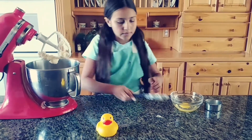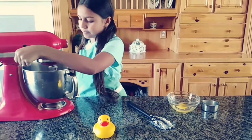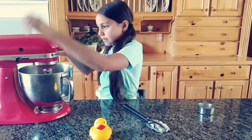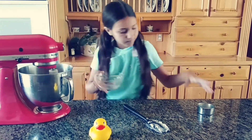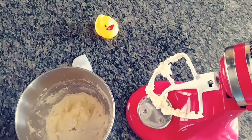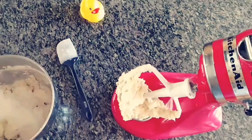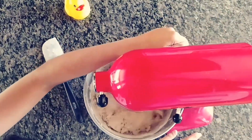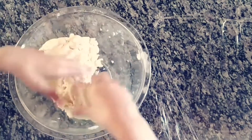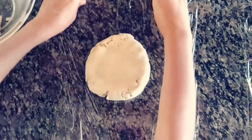Add in your egg and your milk. Now add in your dry ingredients to your wet ingredients and beat until you have a dough. You know you have perfect sugar cookie dough when you can touch it and it does not stick to your hands. Wrap this in food-safe plastic wrap for about one hour.